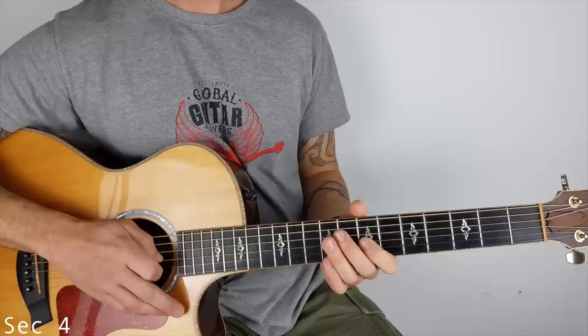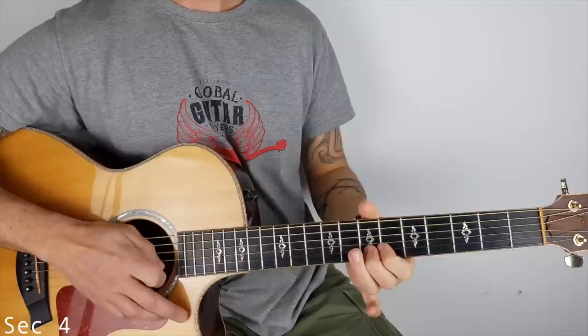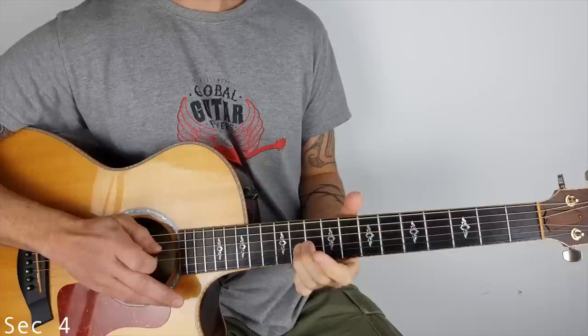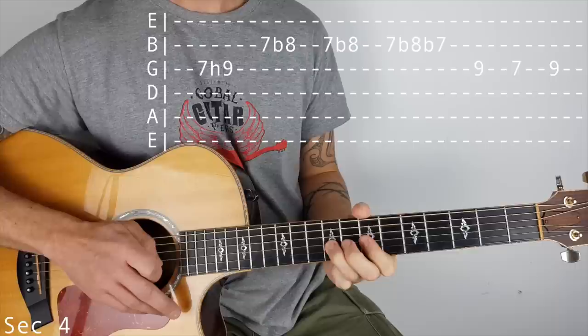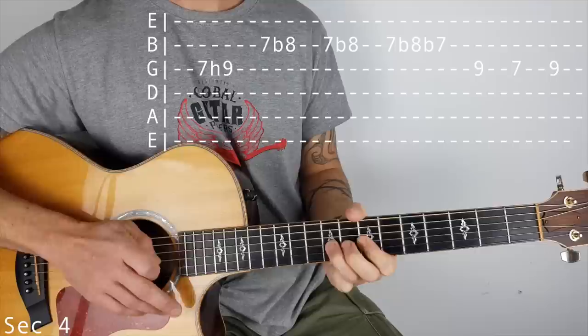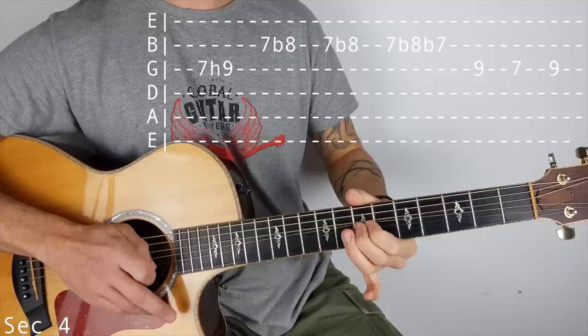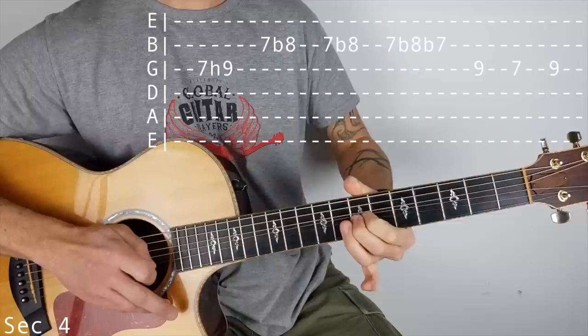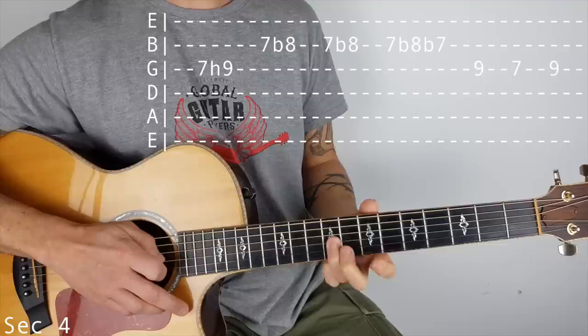Section 4. It starts off on the G string and I'm doing a hammer on 7 to 9, and I'm doing a little curl, 7 to 8 on the B. On the third one: 1, 2, 3. We do bend up 7 to 8, bring it back to 7, and then we play 9, 7 on the G. Let me just do that slow.